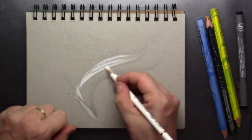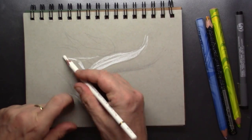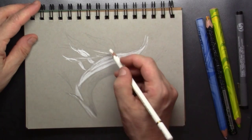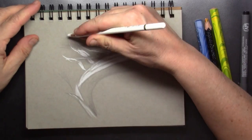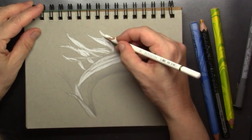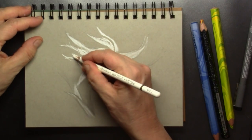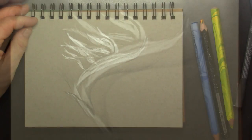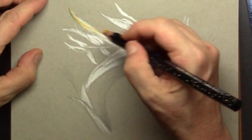I don't actually believe white charcoal exists because charcoal is always black in my imagination, but I think it's just a white pastel. It's the white Koh-i-Noor charcoal pencil, and I want to put in an underlayment for the magic pencils to demonstrate for you.